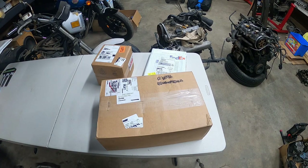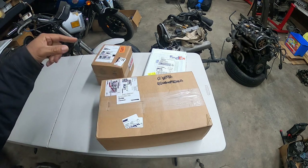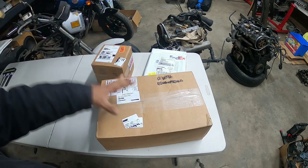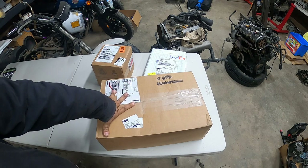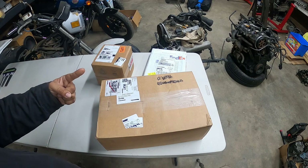Hey everyone, Pinchy Owl here and we're back with another unboxing — part three from Eurotuning.com. Let's get to work. Let's start unboxing some of the new stuff that we just got in today. So without further ado, this is Pinchy Owl's Garage.